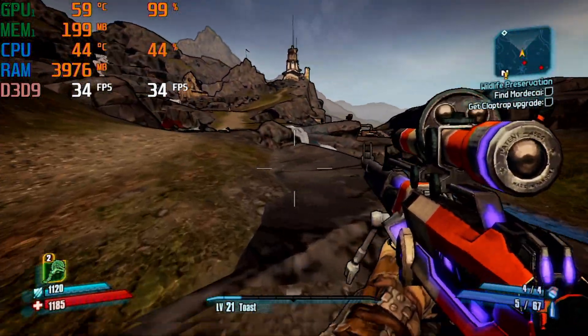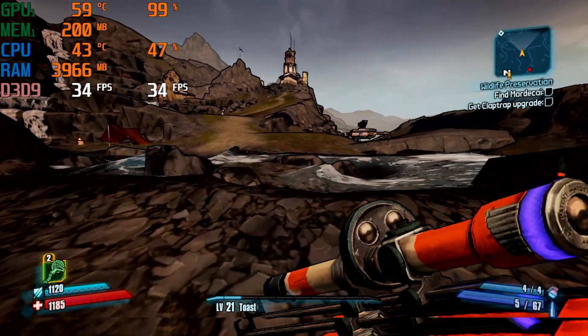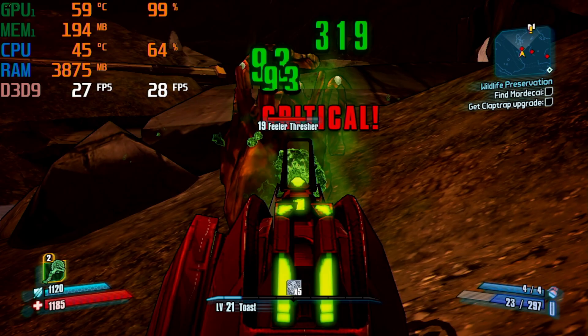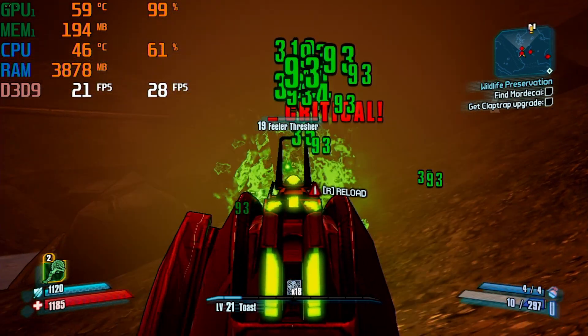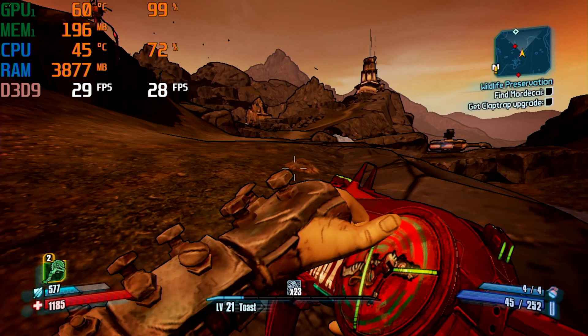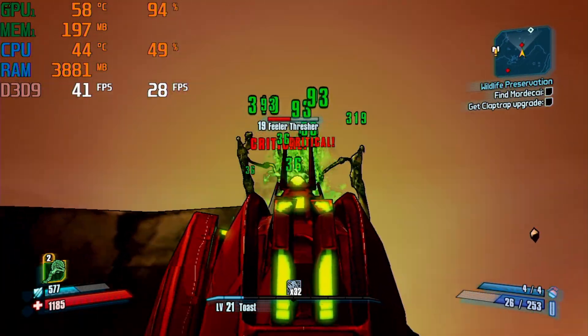I tried playing Borderlands 2, which released in the same year as this GPU, and once again I was disappointed. At 720p with the lowest settings it got an average of 29 fps. But it also seemed like the card was starting to die — the screen would turn brown, then black, and stop outputting to the capture card, only to pick back up a couple seconds later. This was likely due to the aggressive overclocking, and either way it seemed like this card didn't have much longer to live.